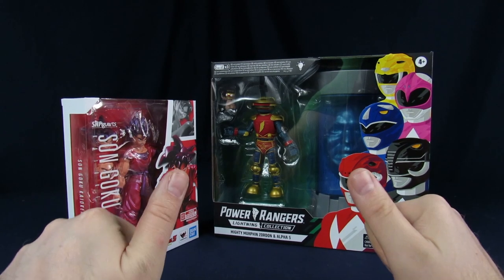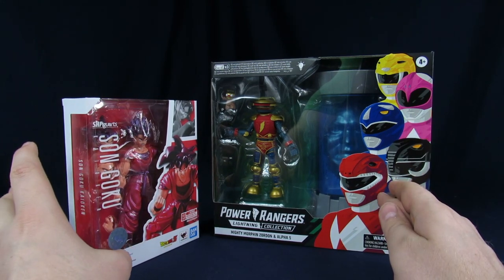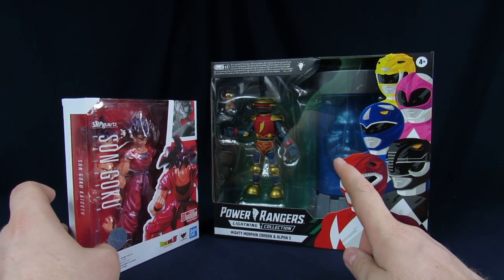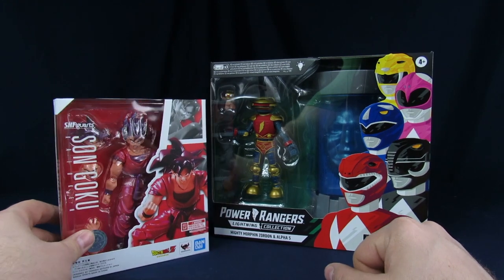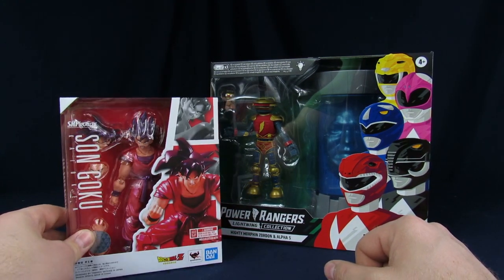Welcome to Brandon's Love with the Geek Chess. My name's Steve and today we're going to unbox some figures: the Power Rangers Lightning Collection Mighty Morphin Zordon and Alpha 5 from Hasbro, and the S.H. Figure Arts Son Goku from Dragon Ball Z, the Kaoken version.